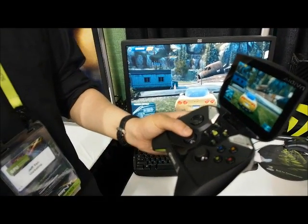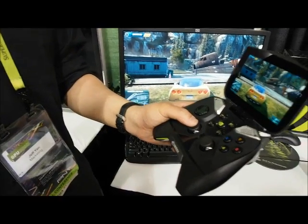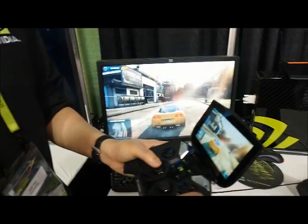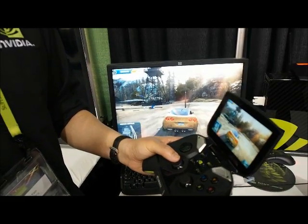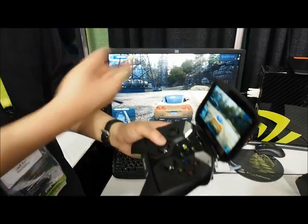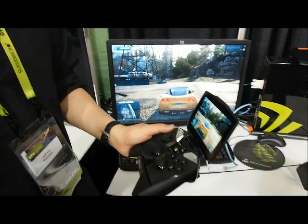It really opens up the possibilities of what you can do when it comes to streaming from your PC, and we're able to do that through our GeForce GTX cards and our GeForce Experience software. Setting up the GeForce system between these two devices is very simple — all you have to do is go into GeForce Experience, click Stream, Enable, and then just couple the two devices.